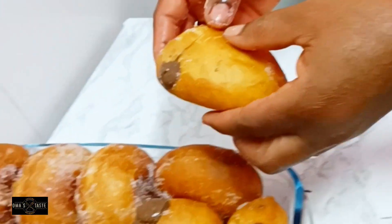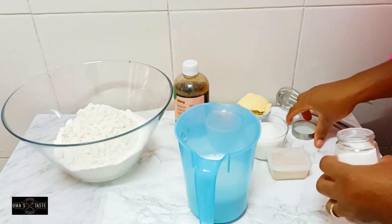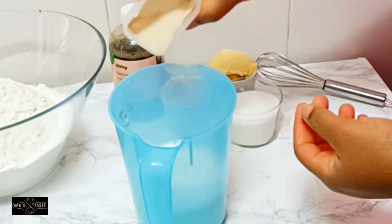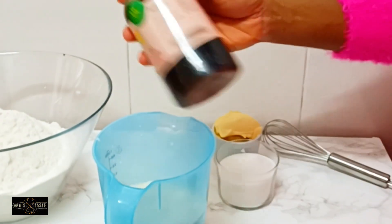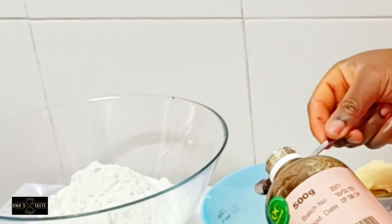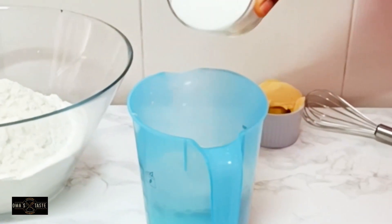Hello everyone, welcome back to Almost There. Let's dive into the kitchen and make this donut. I'll be adding 200 ml of milk, a little salt, one tablespoon of yeast, one egg, a teaspoon of vanilla extract, and then 100 grams of sugar.